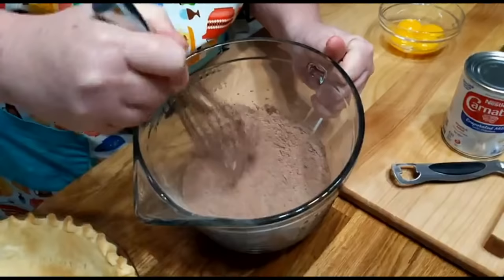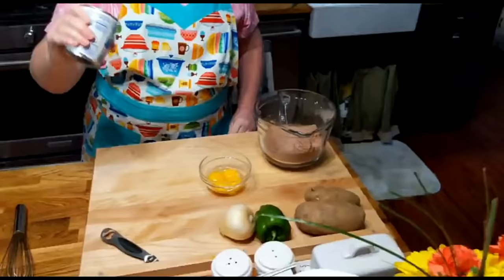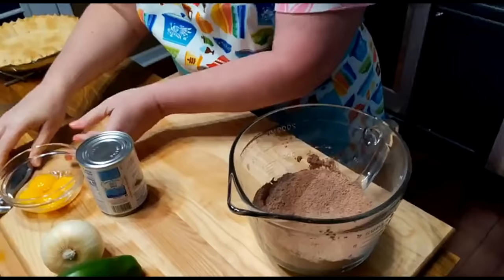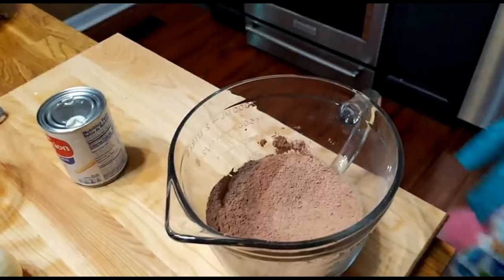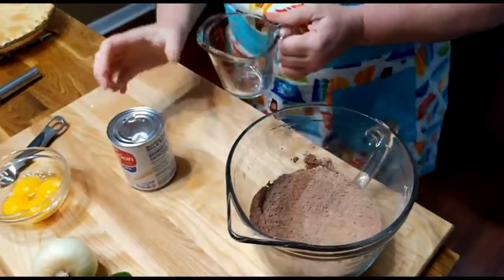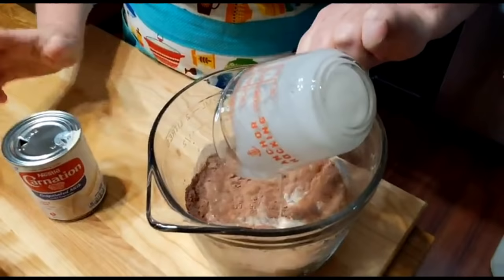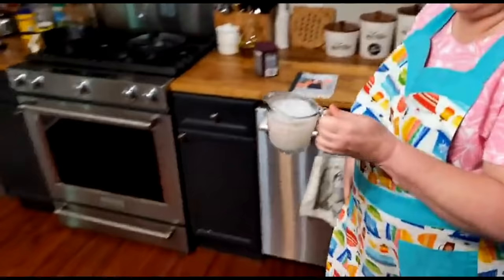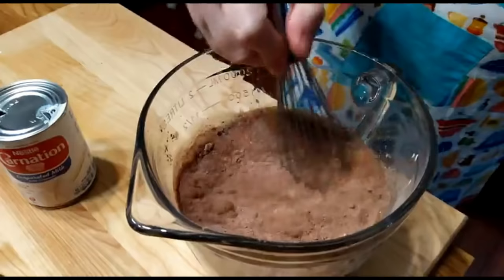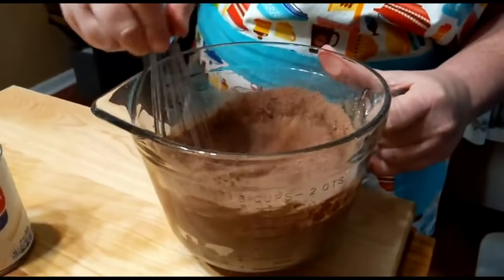Now all we've got to do is add the wet ingredients. We're going to use a cup of evaporated milk — punch it twice so it can breathe and pour good. Some people don't know that. You're going to use a cup of evaporated milk and a cup of water. Then you just beat it. Now we're going to actually microwave it, but make sure you get it good and beat up before you throw it in there.